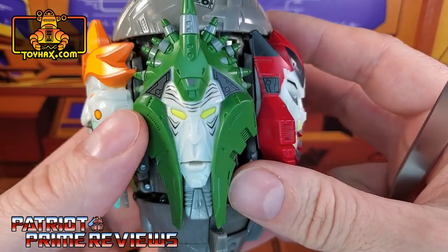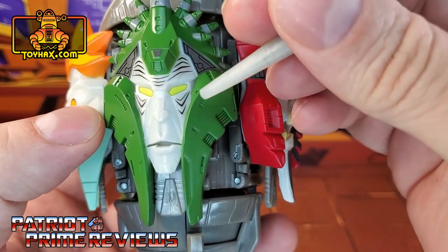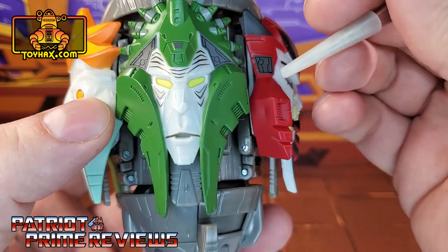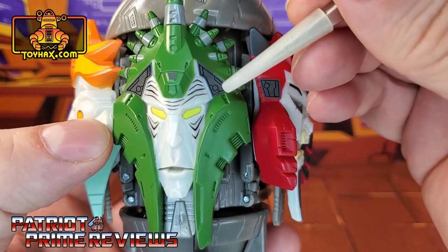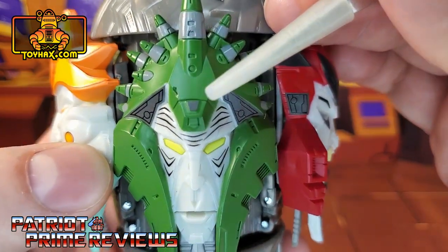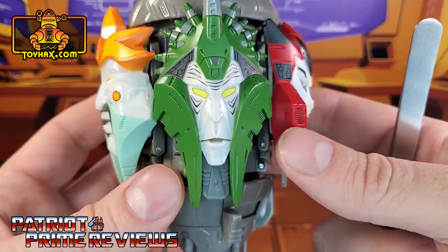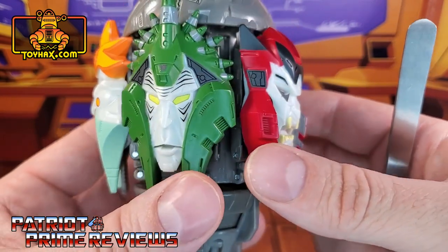We move on to Judgment. Judgment gets these new wrinkle decals on the forehead, and he now has baggy eyes. There are also some highlights right there on either side of the forehead, and a little black decal on the crest. It really adds some new features to Judgment.